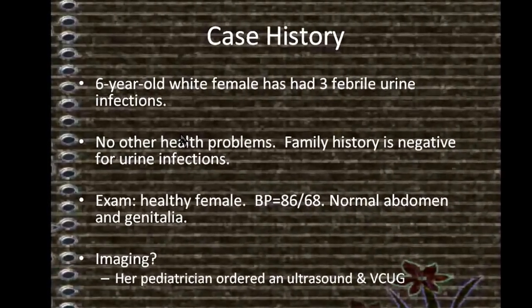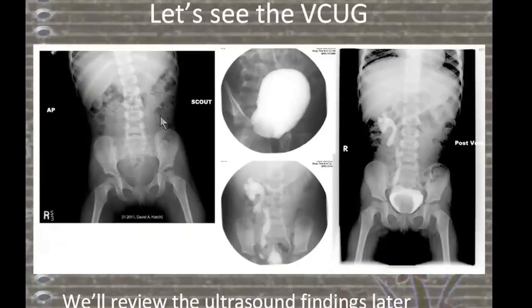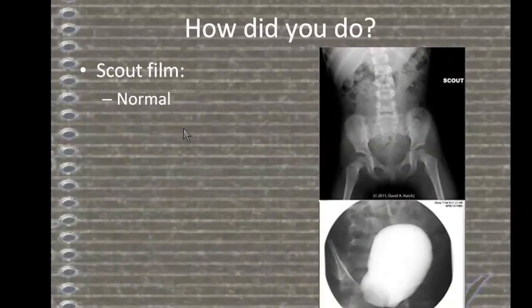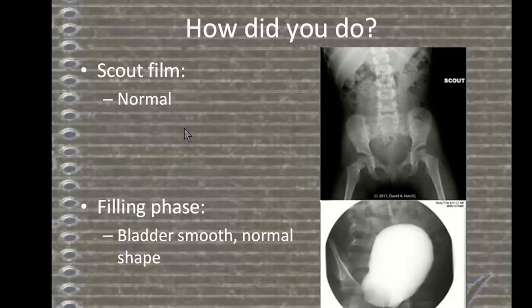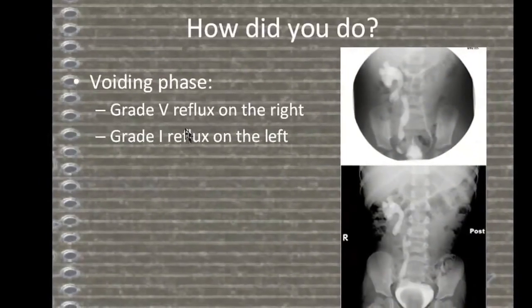Her pediatrician ordered an ultrasound and a VCUG. Scout film: normal. Filling phase: bladder smooth, normal shape. Voiding phase: grade V reflux on the right, grade I reflux on the left.